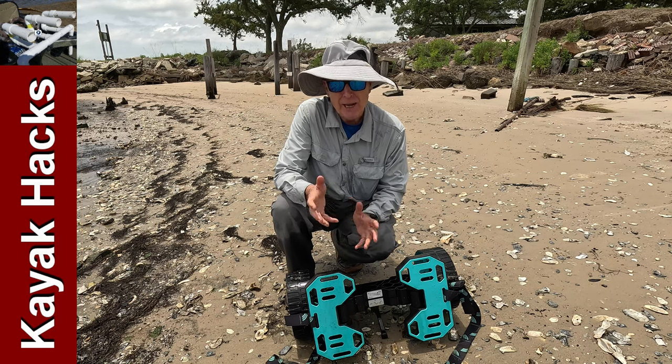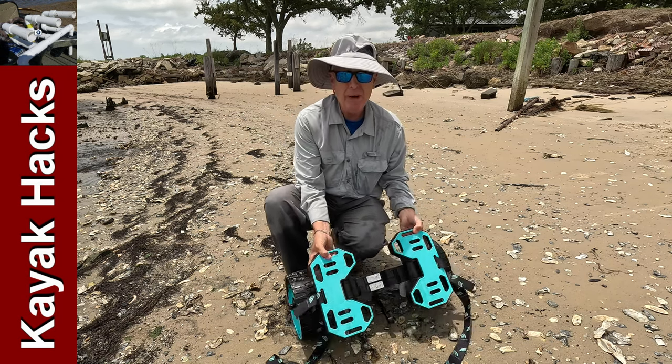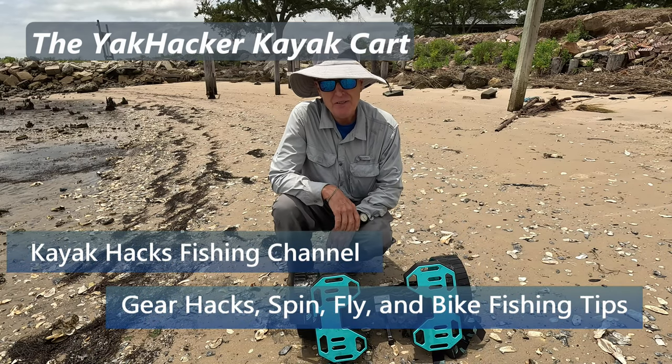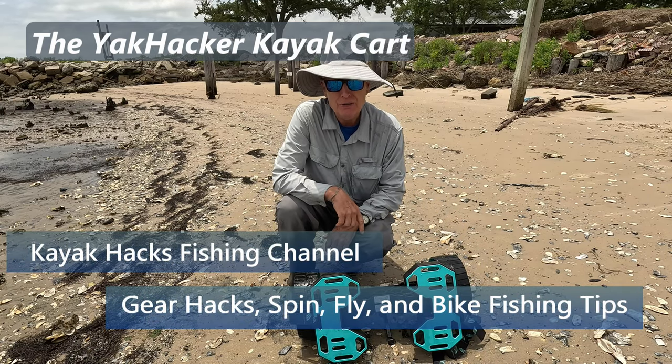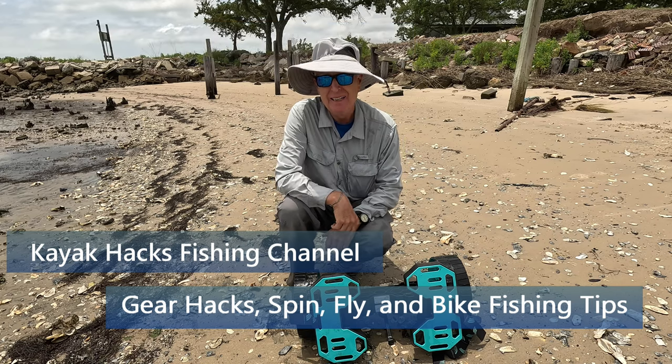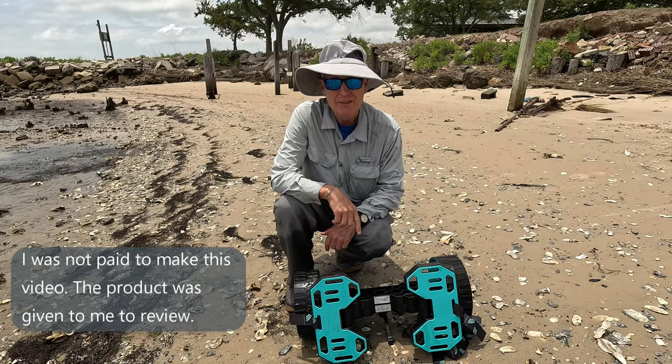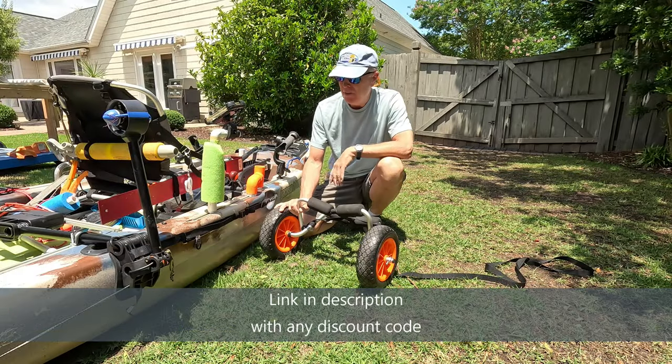If you've got a larger or heavier kayak, you probably need a kayak cart like this one. Let me show you the ins and outs of it and we'll put it through a torture test in mud. If it can go through mud, it can go through anything. Stay tuned.